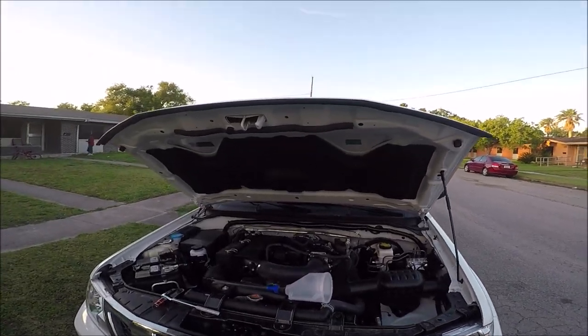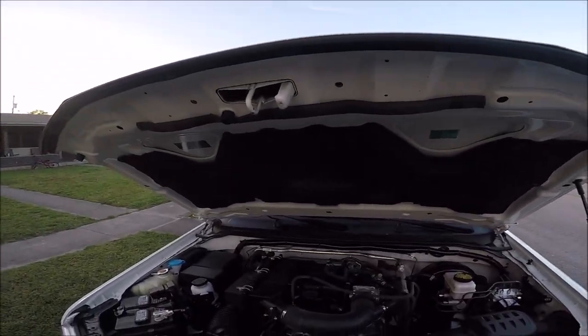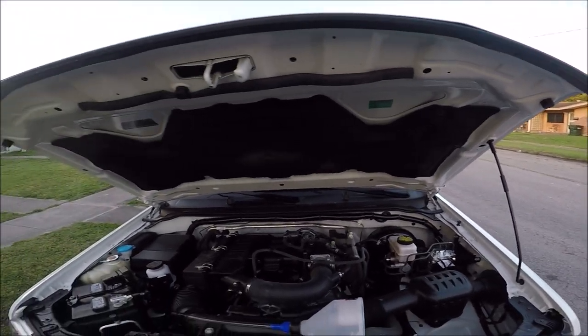Today I'm going to be showing you how to do an oil change on your Nissan Frontier. Mine happens to be a 2018 model.